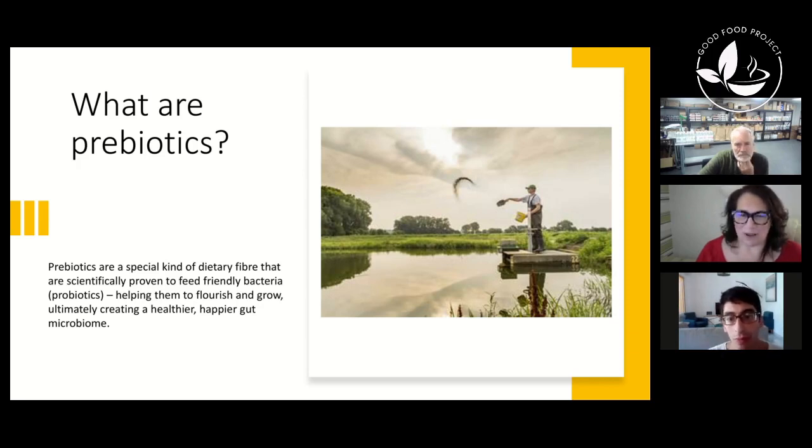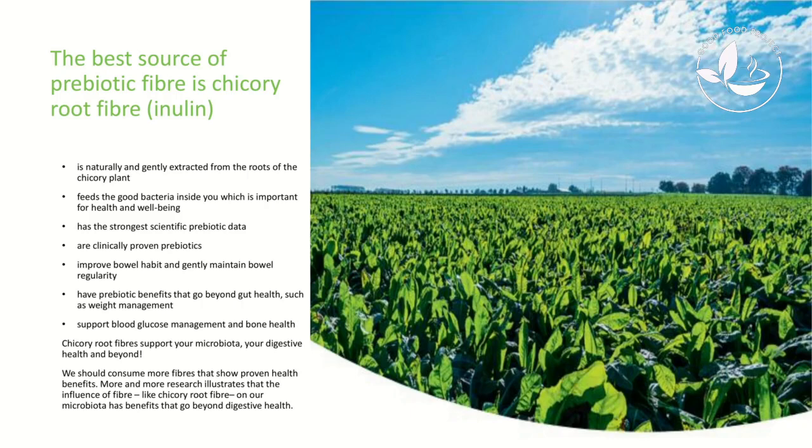It's important to tell people what prebiotics are, because most people are aware of probiotics and drinks like Yakult. Prebiotics are actually the cornerstone of good gut health — they feed the friendly bacteria, which are the probiotics. I like to think of your gut microbiome as a pond: the probiotics, the healthy bacteria, are the fish. If they're not being fed and nourished, the creation of a healthy pond will struggle. A lot of people don't realize their probiotics won't survive in the gut without prebiotics to support them.